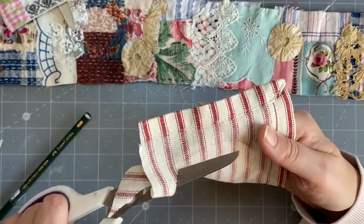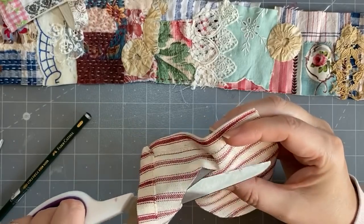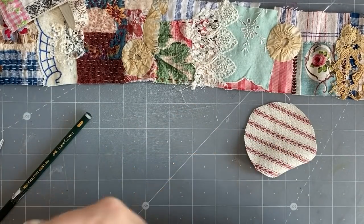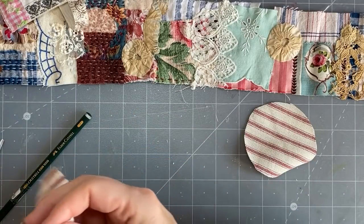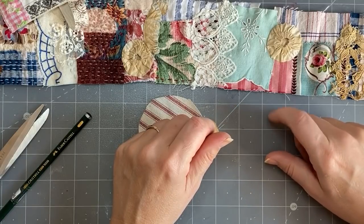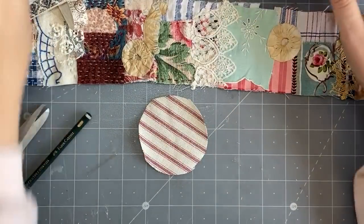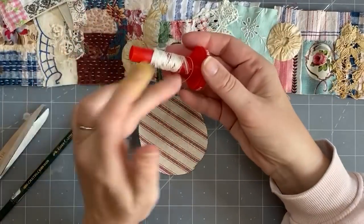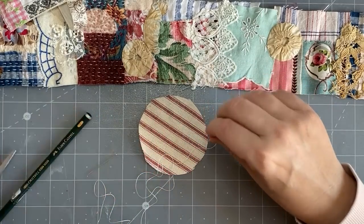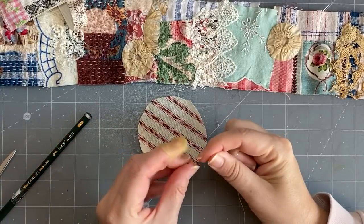Ann shows you how to make the yo-yos on her channel and she's really good at showing those things, so you don't really need to watch me. I'm going to trim off these bits — I'll keep them, you never know. Okay, where's my needle? You just need regular cotton. When it gets down to a short amount on my sewing machine I take it off and keep it for hand sewing like appliquéing — there's no point finishing in two seconds and having to re-thread the machine.